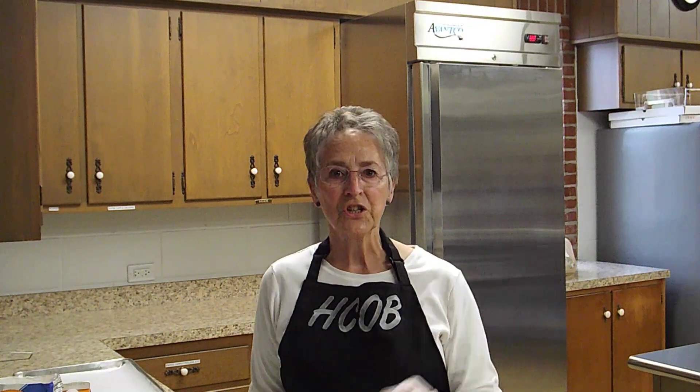Hello, my name is Penny Kettering, and I'm a member of the Hemfield Church of the Brethren. I serve on part of the deacon committee, and I have been asked to do a video of how we make communion bread here at church. And as you can see, I am in the church kitchen.